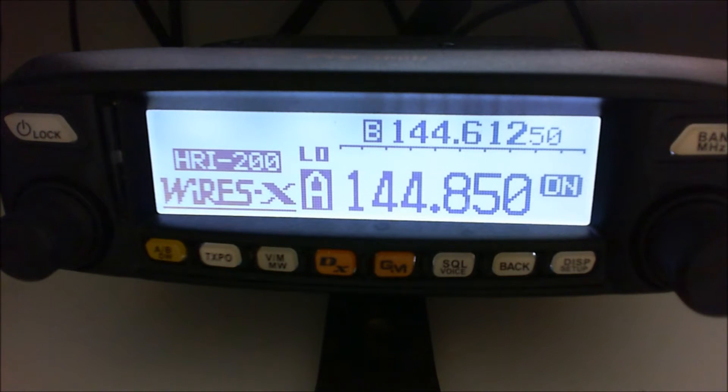If you want to run an analogue gateway or node, you need two analogue radios. Basically, whichever radio you are going to attach to the HRI200 interface box only does that. It cannot do anything else. You can certainly switch it up when you're not using your node — take it out of the Wires-X mode and then use it for two metres and 70 centimetres.